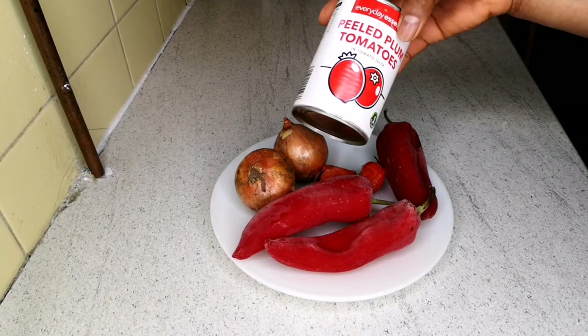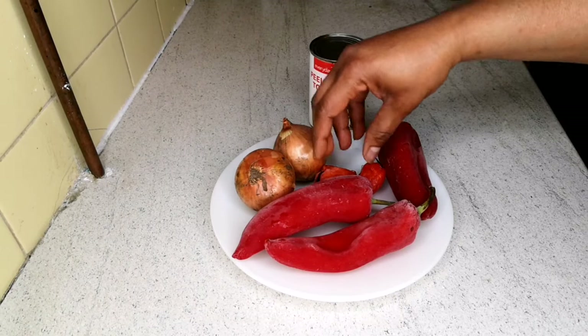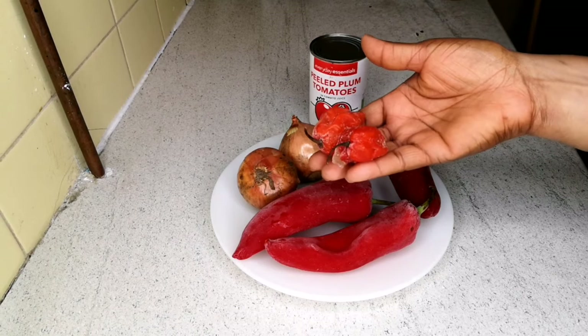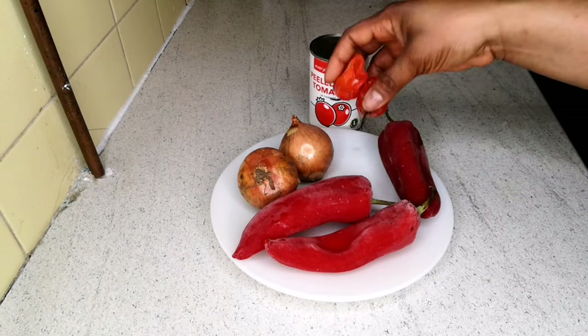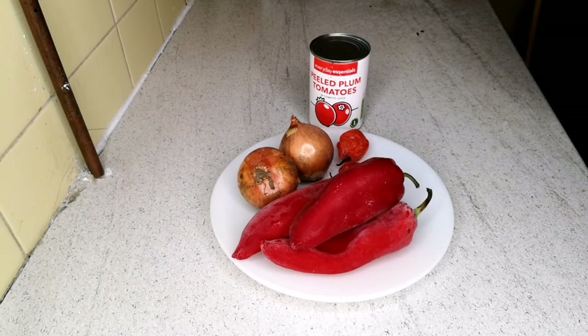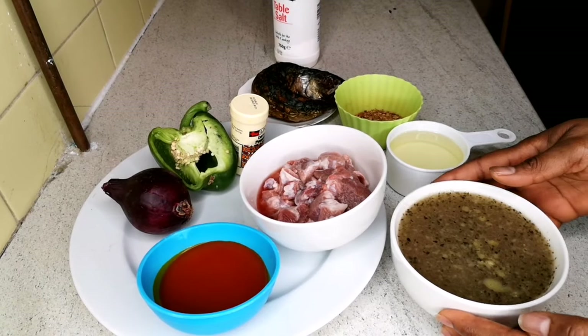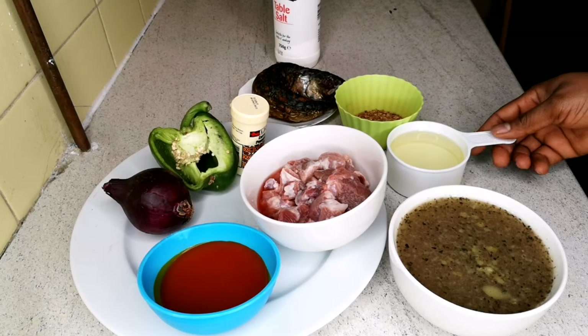Next, I have one can of plum tomato, two large onions, and scotch bonnets which are optional — if you don't want your porridge spicy, just leave them out. I'm also going to be using paprika; this frozen paprika is sweet, not spicy, and I'm using three of them. I'm going to blend all of these in the blender. I also have beef stock — leftover beef stock I have at home.